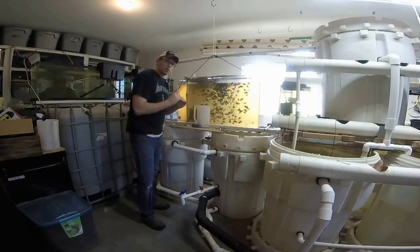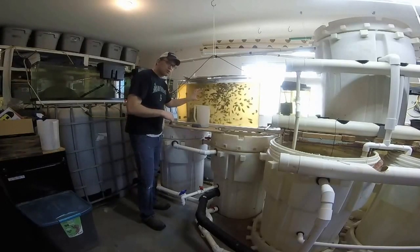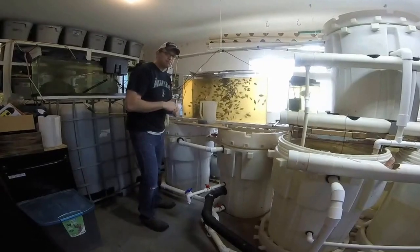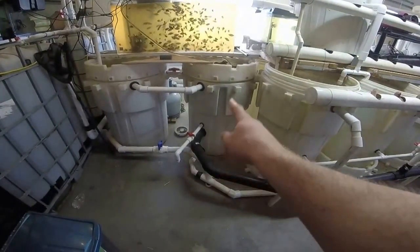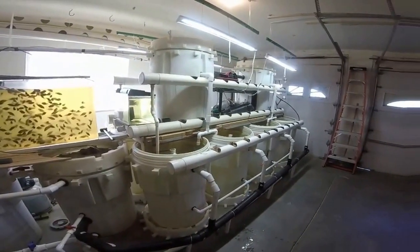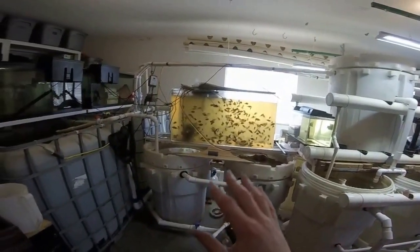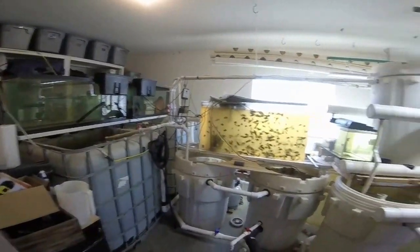I need to get them acclimated to a cooler temperature because the main system is running a bit cooler than this one. I'm going to go ahead and empty out the system, flushing the water into the yard to fertilize the grass in preparation for spring. That'll enable me to do a lot of the maintenance work I have going on in this system today.